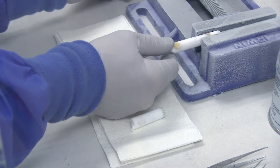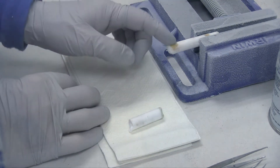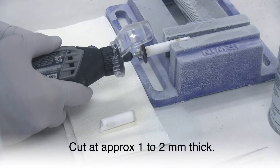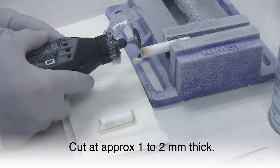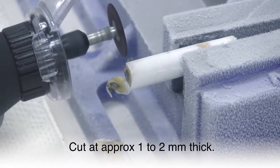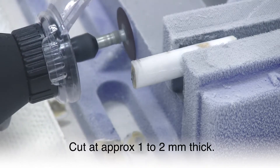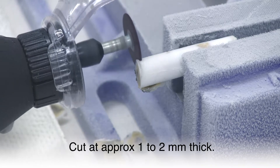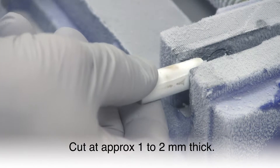I will show two methods for sectioning the stent. The first method is with this small drill press vise. I like using the vise for several reasons. First, you can freeze the vise beforehand — the cold helps minimize melting of the OCT. And second, I can use both hands to control the Dremel. I am sectioning the stent at approximately one to two millimeters thick. The goal here is to cut the artery sections as thin as possible to make it easier to remove the stent wire from the artery sections.